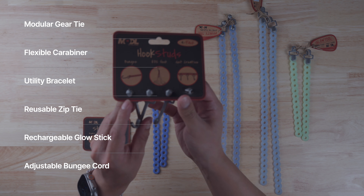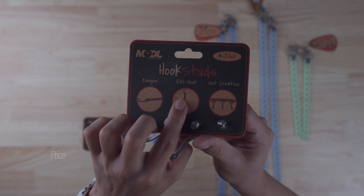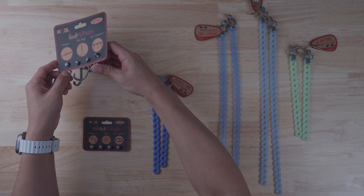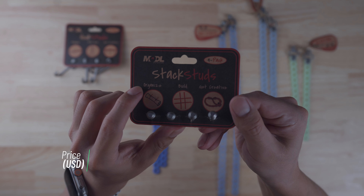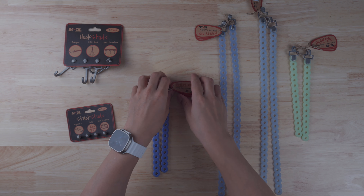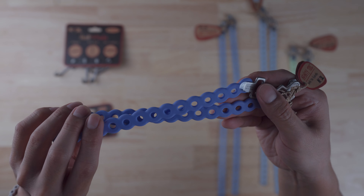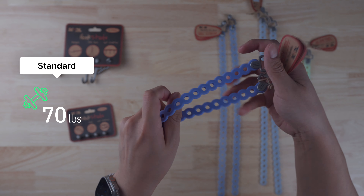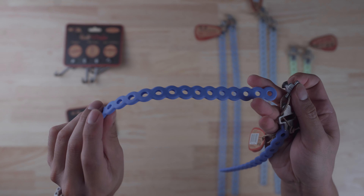So what even is an Infinity Tool? I like to think of it as a reusable zip tie that's very adjustable and flexible, with a long list of functions. We've got hook studs for $24 on their site, and stack studs for $19 — you can be as creative as you want with these. There are two sizes: an 8-inch and a 16-inch. This one's the 8-inch in the Glacier color.